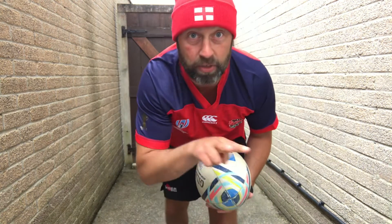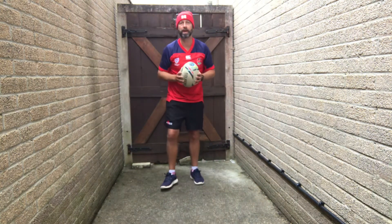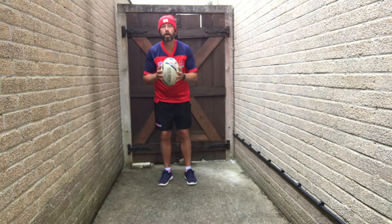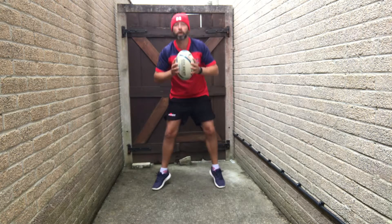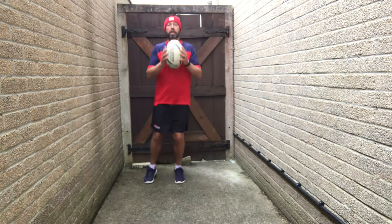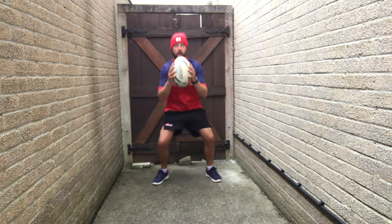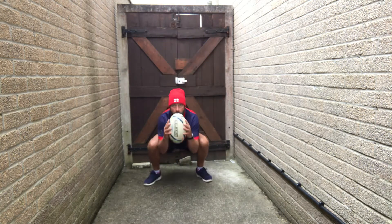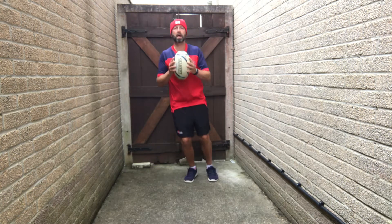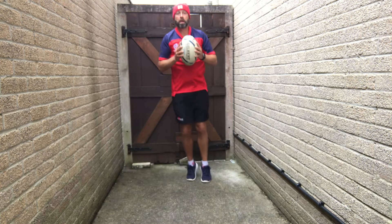So lateral bounces side to side — on the fourth one we're going to squat, ball in two hands. So one, two, three, four, squat. Three, two, one, rest.